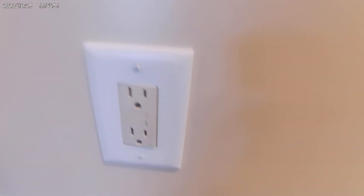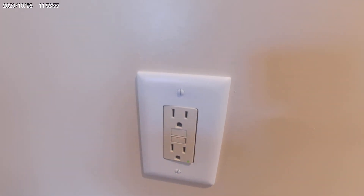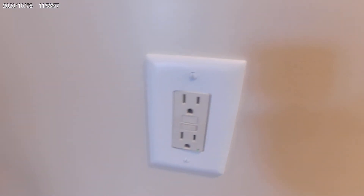On something like this, you wouldn't have to take the cover back out, pull the outlet back out of the wall, turn it, and then push it back in.